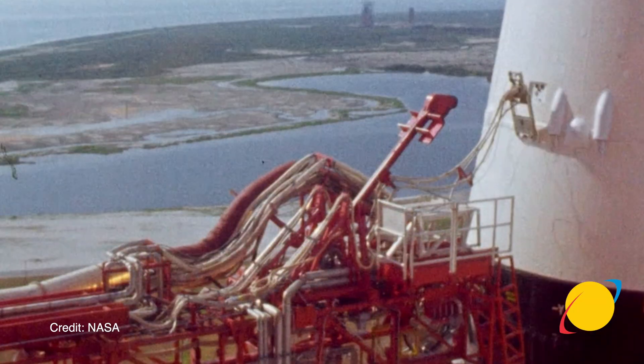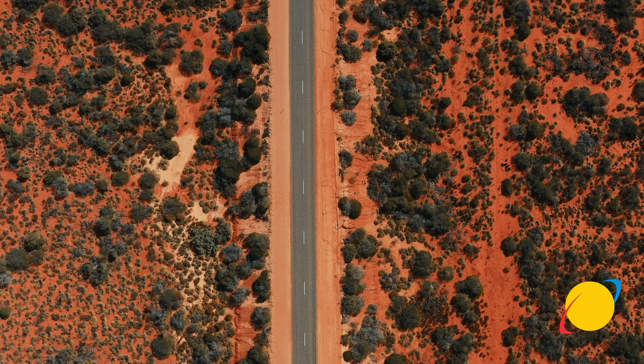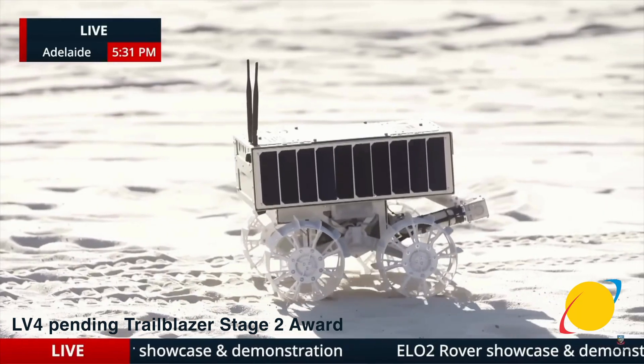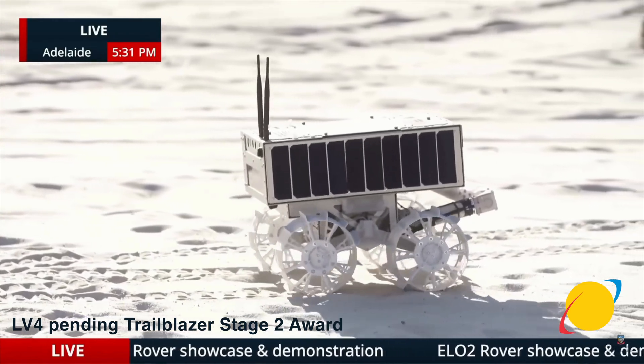Lunar Voyage 3 is a fully commercial mission heading to the Lunar South Pole. Lunar Voyage 4 is part of an international competition called Trailblazer, held by the Australian Space Agency, to figure out what's going on at the surface of the moon, how we process resources, and how we scale production of resources on other planetary bodies.